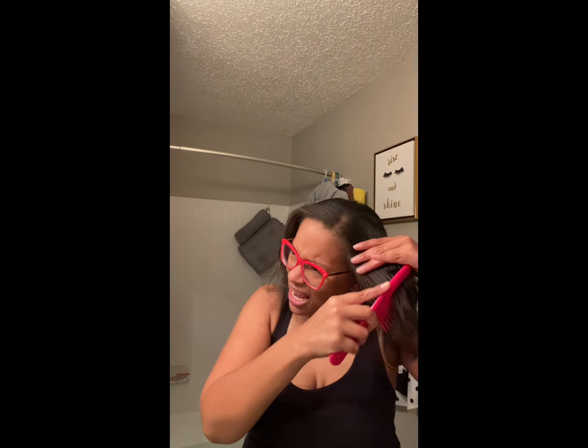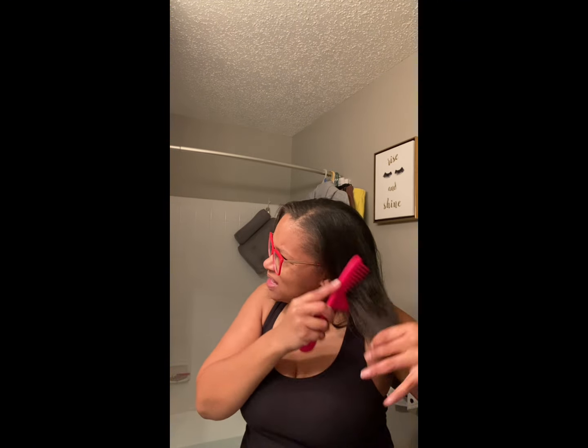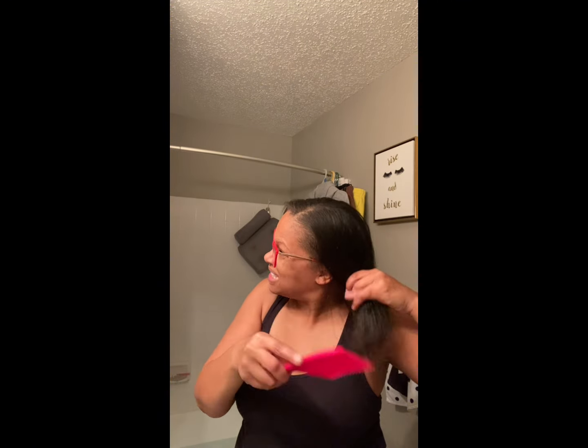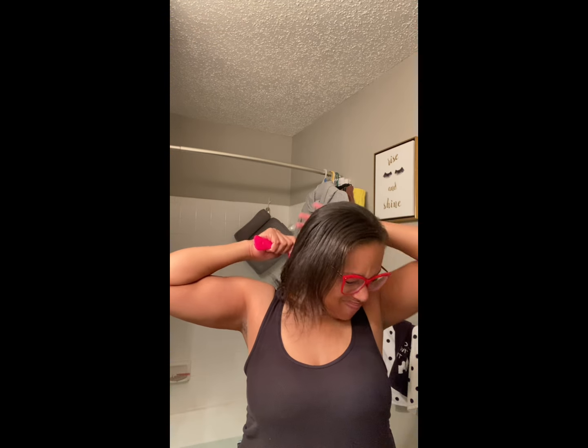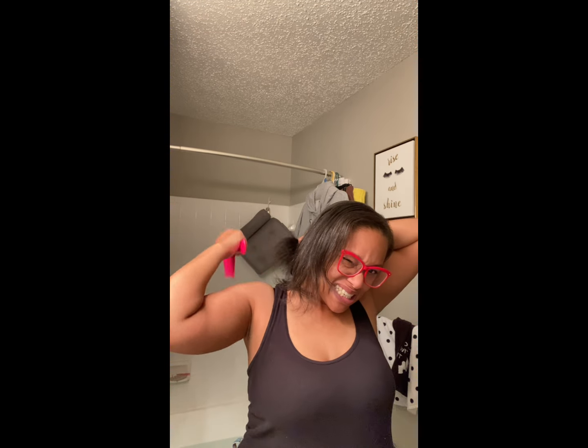You know the drill — my wide-tooth comb because I'm tender-headed. I'm just going to comb out the curls that were in there. Just comb my hair. I'm combing the curls out now. My hair is tangled. And I'm using the wide-tooth comb, remind you. I'm tender-headed though. So we're using the wide-tooth comb, combing out the hair.